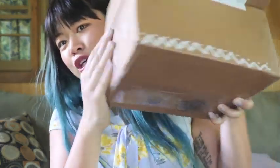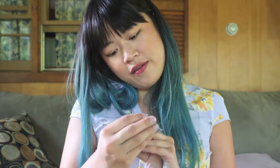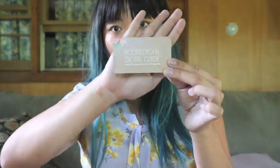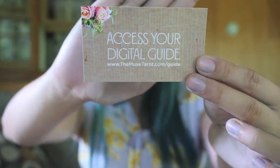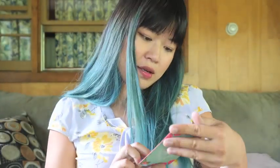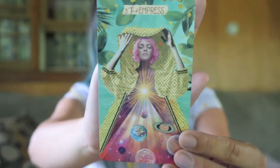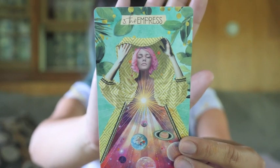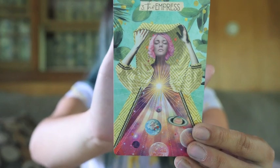So it just came in a standard box, and it's really cute because she drew little hearts and stuff on the side of the box. And then we have a card for the digital guidebook. And then, oh, she sent an extra Empress card. Look at how beautiful that is. Oh my God, I'm in love. So in love. So this is just sitting at the top there. I love it.